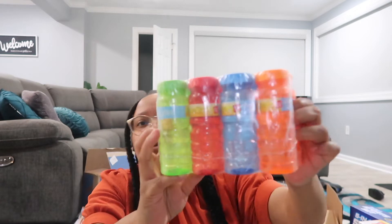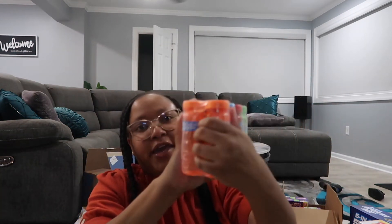Makai loves chalk — he loves all kinds of arts and crafts, so I thought it would be a good addition. Makai is my soon-to-be six-year-old. I also picked up some bubbles — this comes with eight and I believe it was around $3.97. I might have to go buy one more since he's going to have about 12 kids at his birthday party and I want everybody to have their own set.